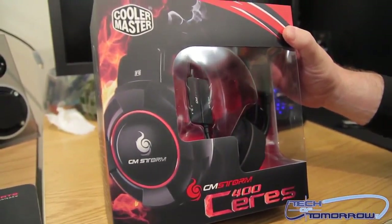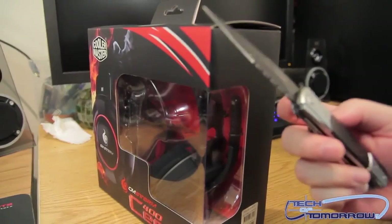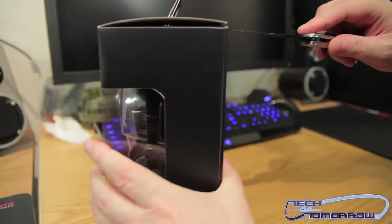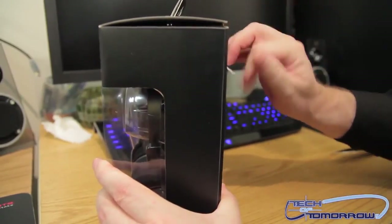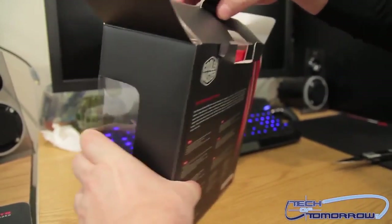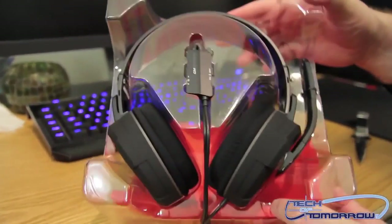Now let's actually look at the product. Got my trusty knife here — the Defender knife. Let me pull these out. I'll set the box off to the side instead of throwing it at the cameraman today since he's been a good kid. Let me peel things out of the box here.